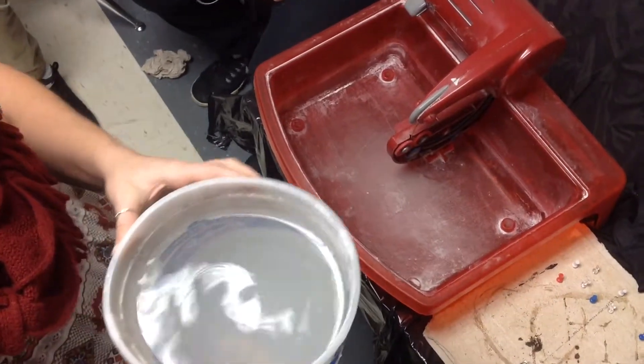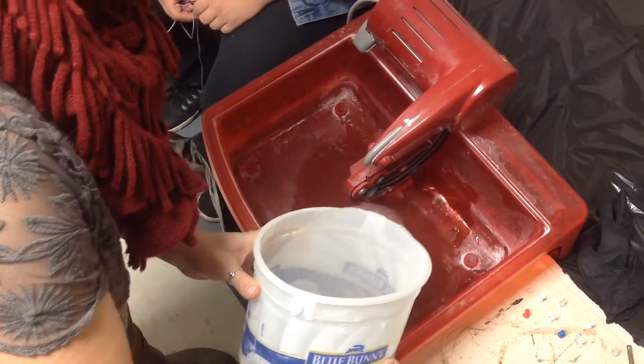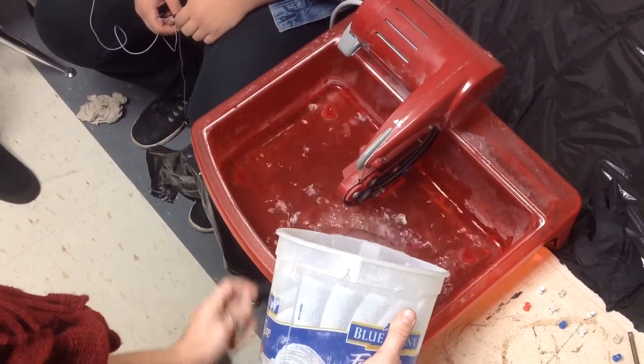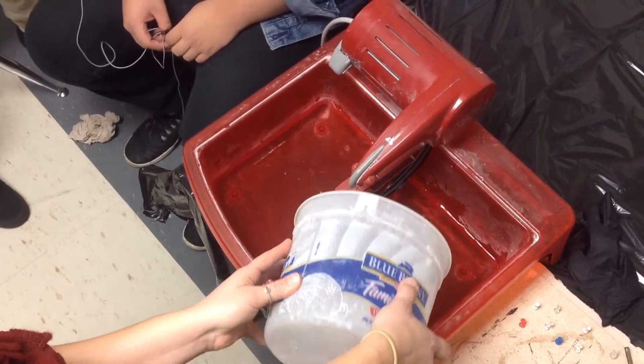Alright, so when you guys need to use a saw, you need to make sure there's water in it first. There is a little water line, water mark on the front right here — it shows you how much water you should put in there.